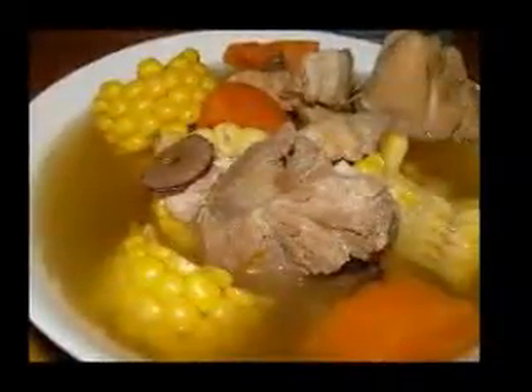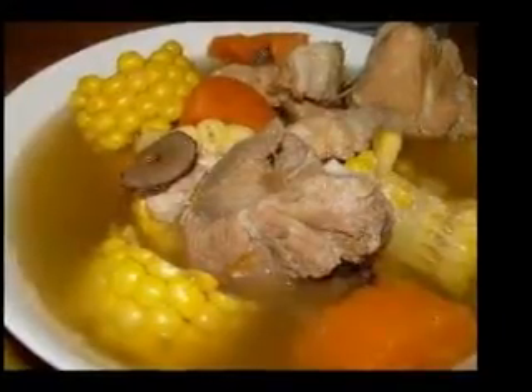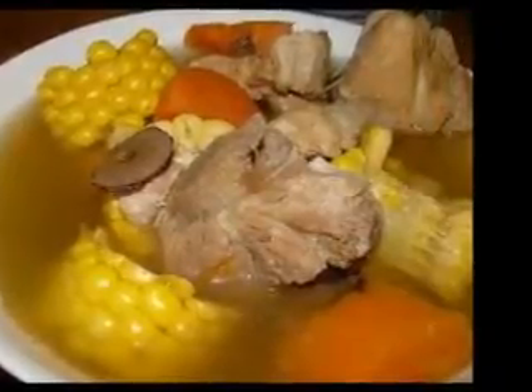Taste and adjust the seasoning, adding salt, pepper and/or lemon juice as necessary. Serve soup chilled, with 1 teaspoon yogurt at the center, surrounded by a basil leaf.